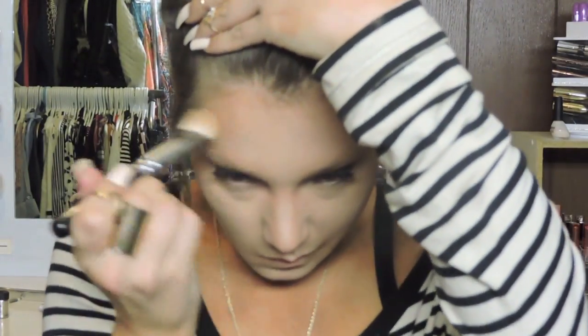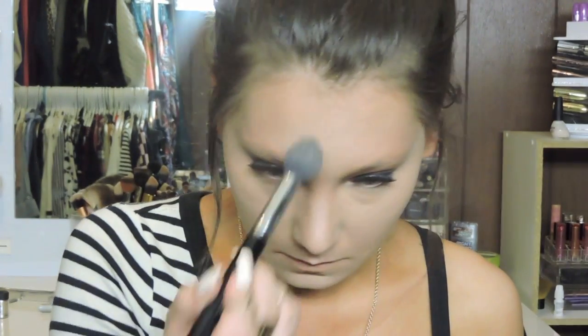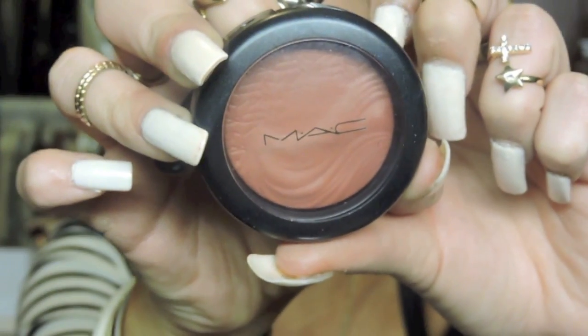I'm finishing applying my bronzer. I put some on my forehead and I did contour my nose a little bit and underneath my lip. There's no specific reason why I contour my nose other than I just like the way it looks. Then I went back in with my brush and a little bit more of that highlighting powder to clean up underneath the contour.